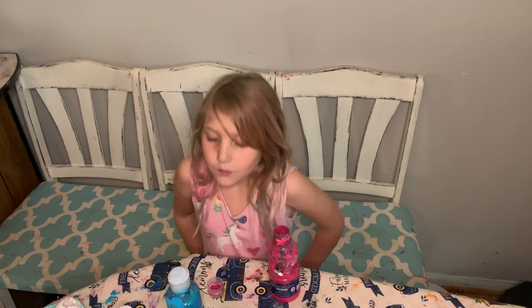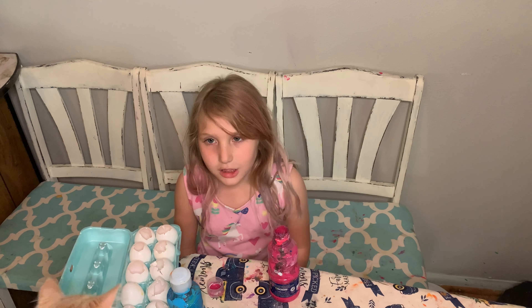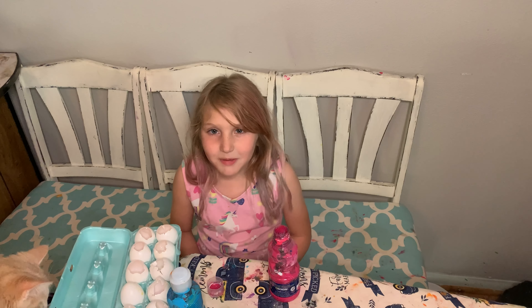Hey guys, we got paint, we got eggshells. So rinse out your eggshells, let them dry, then fill them up with paint.